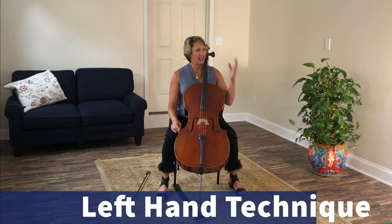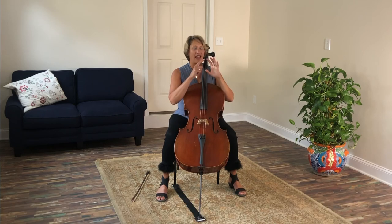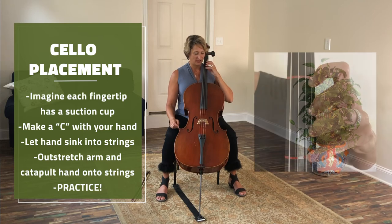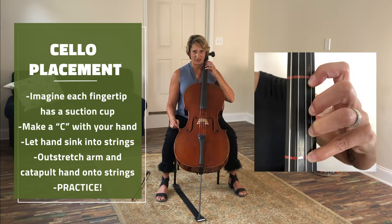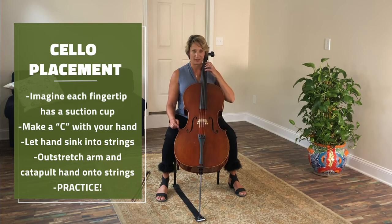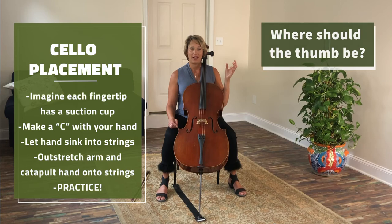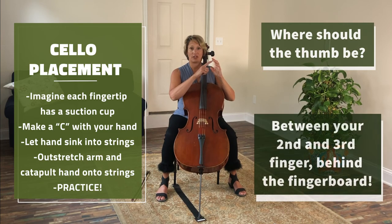Left hand technique. Imagine that at the end of each one of your fingers is a little suction cup. Now make the letter C with your hand, and take that C and let those suction cups sink into your string. Now we can open the hand up and plop onto the string — so we do C, suction cup on, open, and catapult on. Your thumb should be between your second and your third finger, behind the fingerboard.